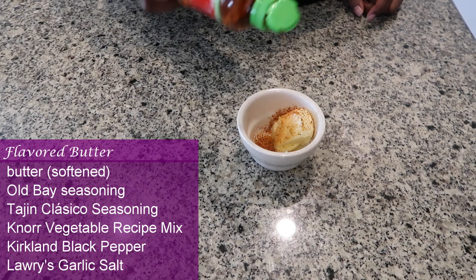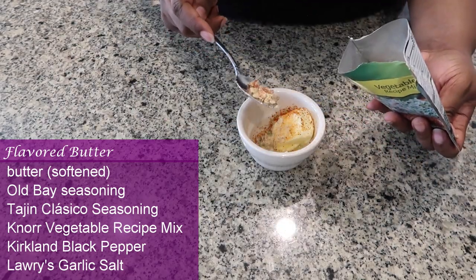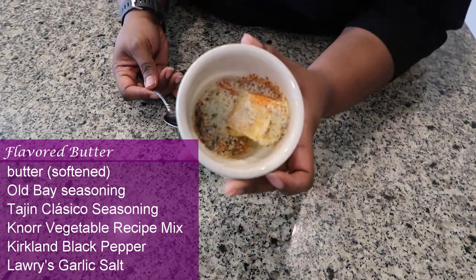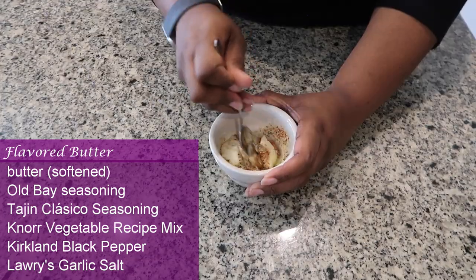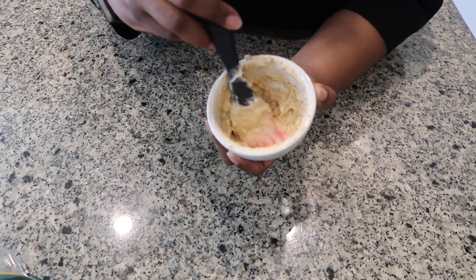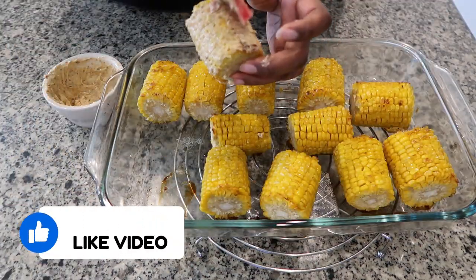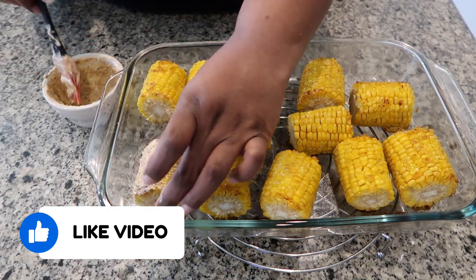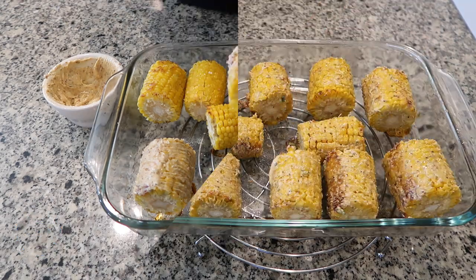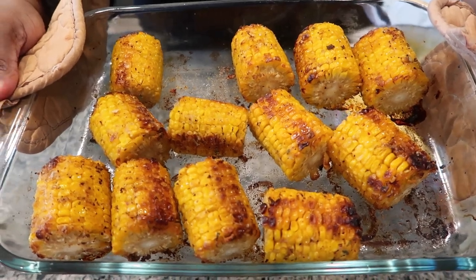Now it's time to make our flavored butter that's going to get brushed all over our corn on the cob. We start with some softened butter, add all of the seasonings, mix it up, and then brush it onto the corn that we defrosted in the oven. If you use fresh corn, you can just brush the mixture directly onto it before it goes into the oven. And oh my gosh, it comes out so delicious, so tender, so yummy.